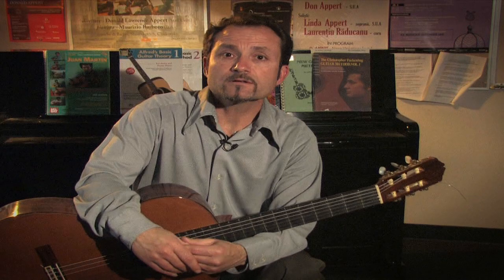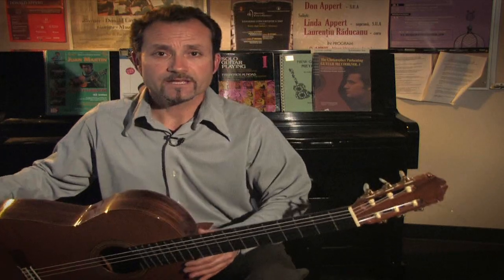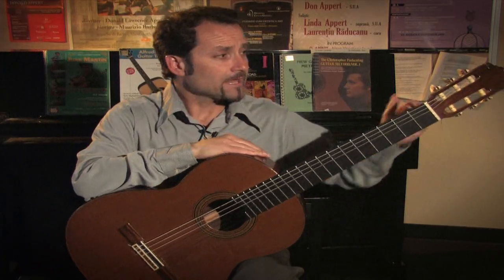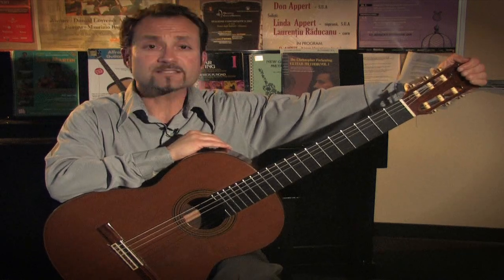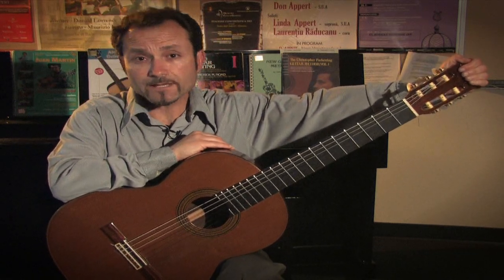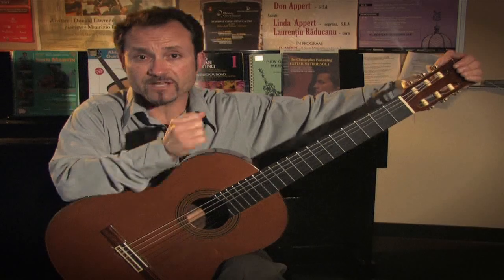One way to measure a good size for the child is usually if their arm is straight out and they can reach over the headstock of the instrument, then that's the size of guitar they should have to begin with — whether it's a full size, three-quarter size, or half-size instrument.